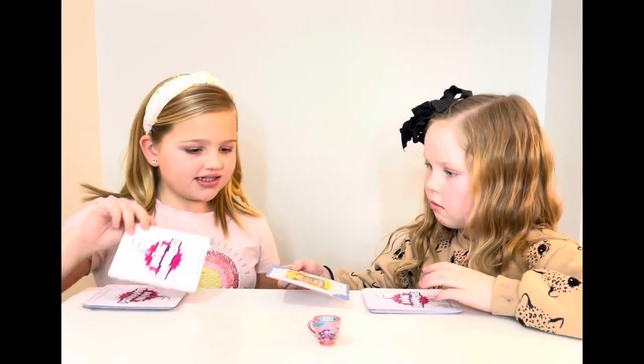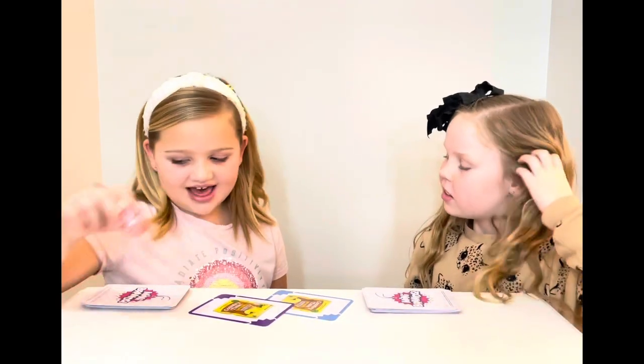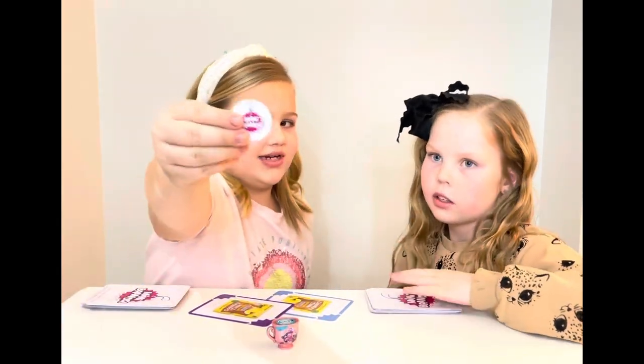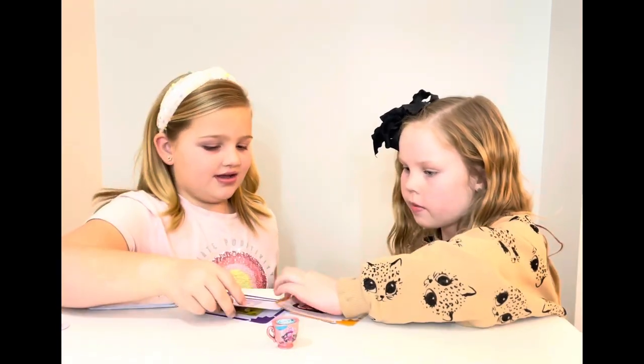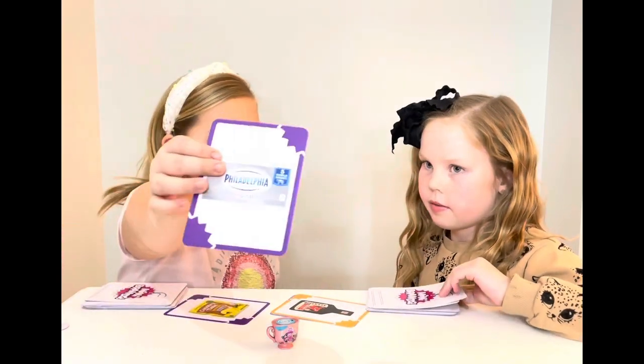So should we start? How we play is flip the card. I got it! So then we put it back in the middle, but I get a token — one of these. It says mini. Three, two, one. No, they're not the same color or the same.